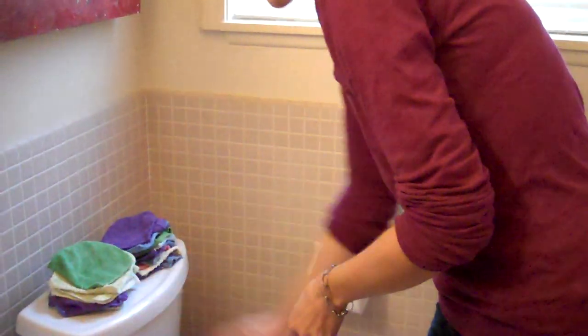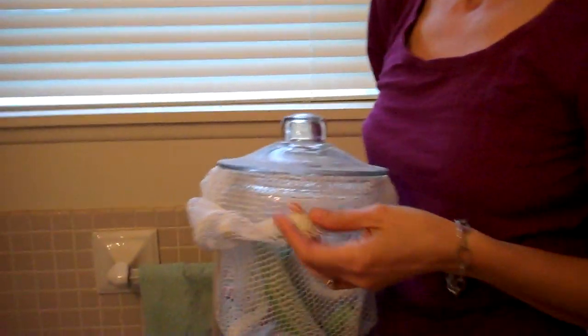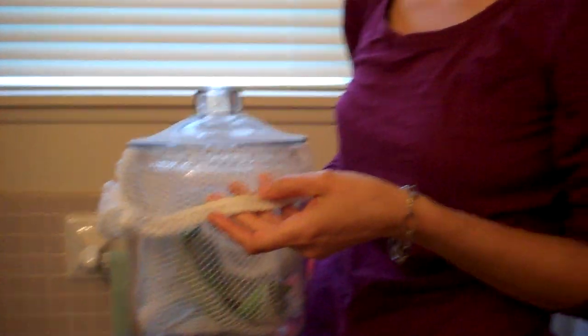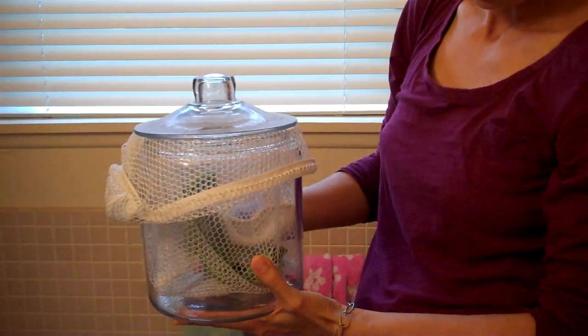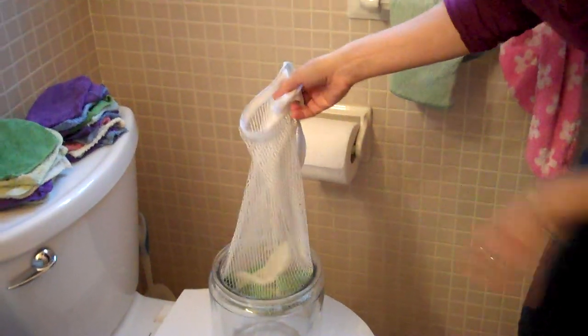And then we have this glass jar on the side — it's an $8 glass cookie jar that they have at Target or Walmart. Inside I put a linen zipper-top bag, like the ones you use to machine wash your delicates. I put a few drops of tea tree oil in the bottom of the canister, put the liner in, and then used wipes go in here.